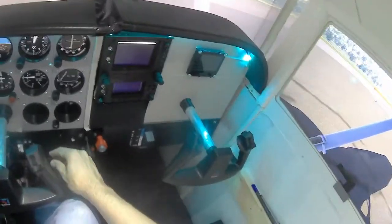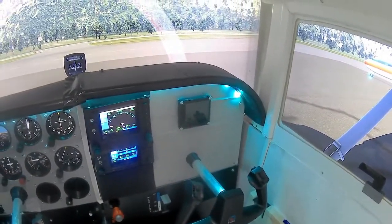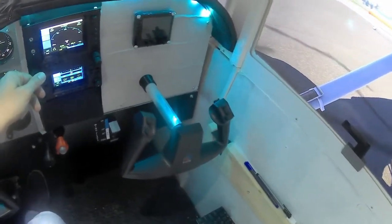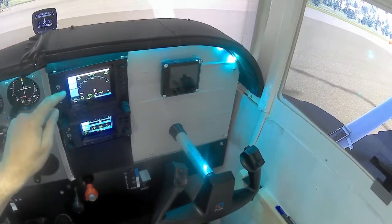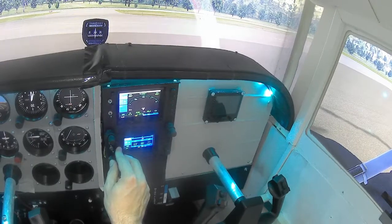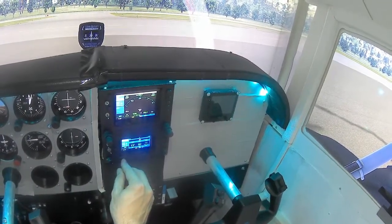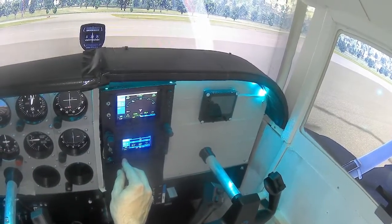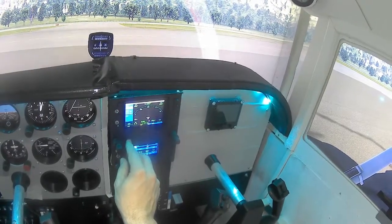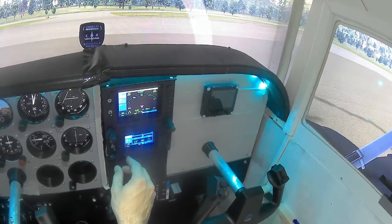Now the test if the avionics work. Avionics Master switch on. And as you can see the Garmin lights up. Let's see if the buttons work. Frequency works. And as you can see when I switch from COM1 to COM2, and switch between V-Log and GPS. Now the clock match works.